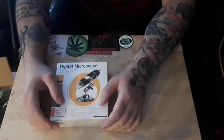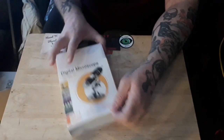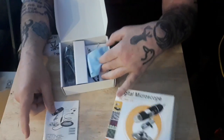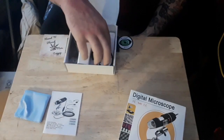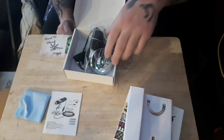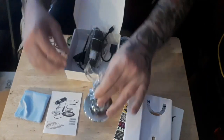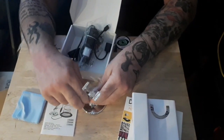So that is a digital microscope. I guess we're going to open it up and see what's in the box. You got your instructions, you got your little clean thingy-mabobber, a little piece of cardboard — and hey, it comes with a stand. I didn't even realize that. So it comes with a stand and your microscope, and you can adjust it any which way you want.